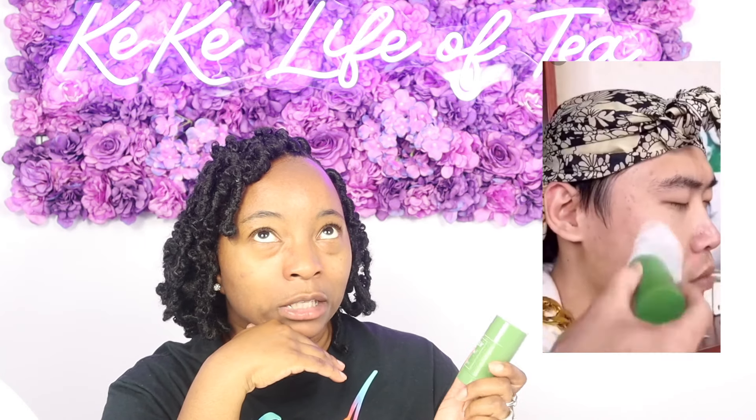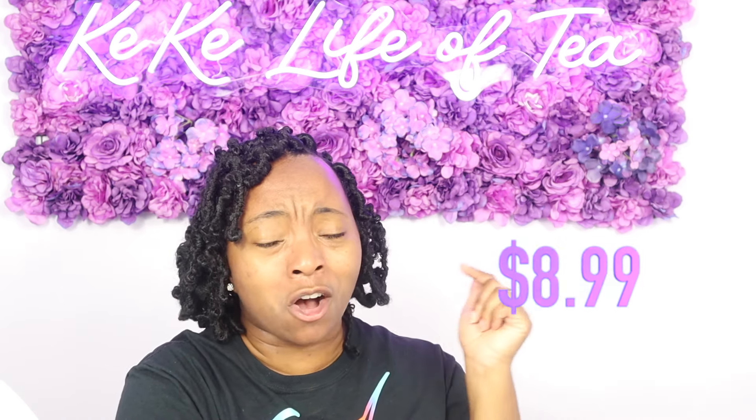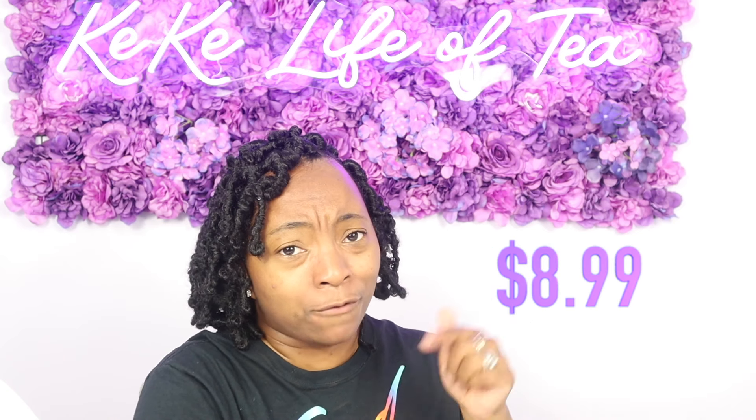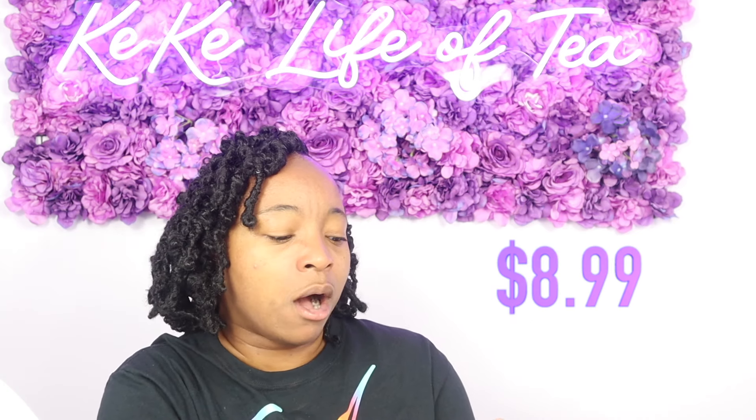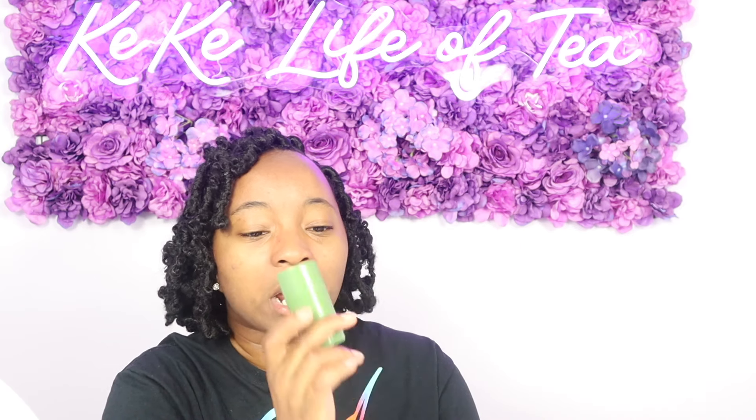People are calling this the magic green stick. I feel like it's a bunch of bull and I wanted to prove it today — test it out on myself and see if it works or not and give you guys my honest opinion. I bought it from Amazon and I put the price here and I'll also put it in the description below where you can check it out and purchase it.